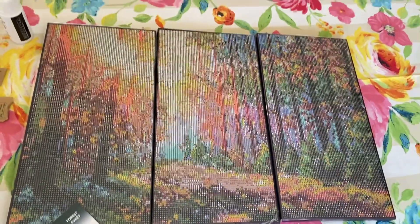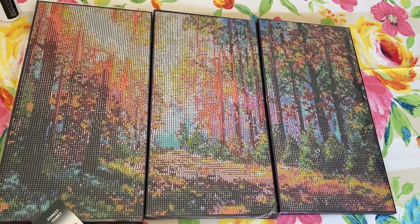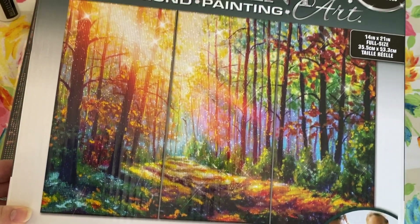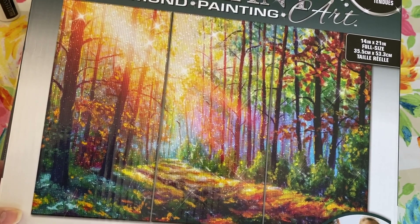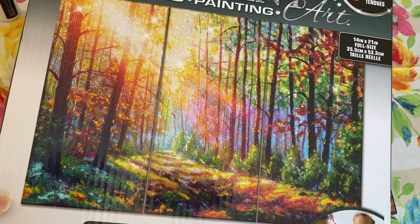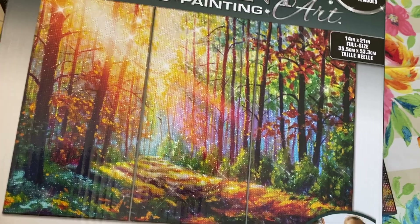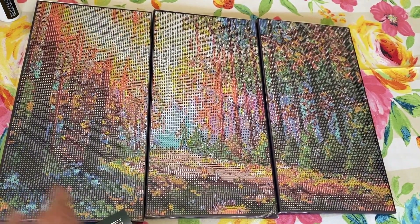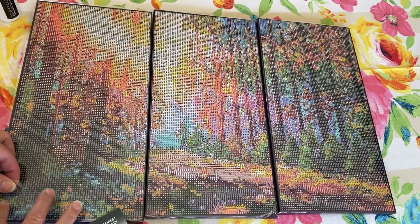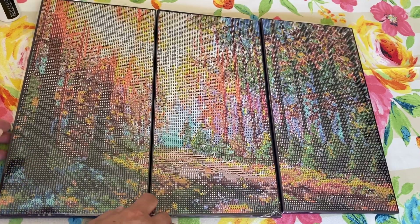But this is a beautiful path. I'm going to show you again really quick — this is what it's going to look like when it's all done. You've got this path out in the forest with the sunlight streaming through, all the leaves, the grass, and everything. That's very beautiful. So now we're back to the canvases so you can see what the canvas looks like, and there are three of them. It does have the cover sheet and it is very sticky. The drill field seems to be pretty clear.